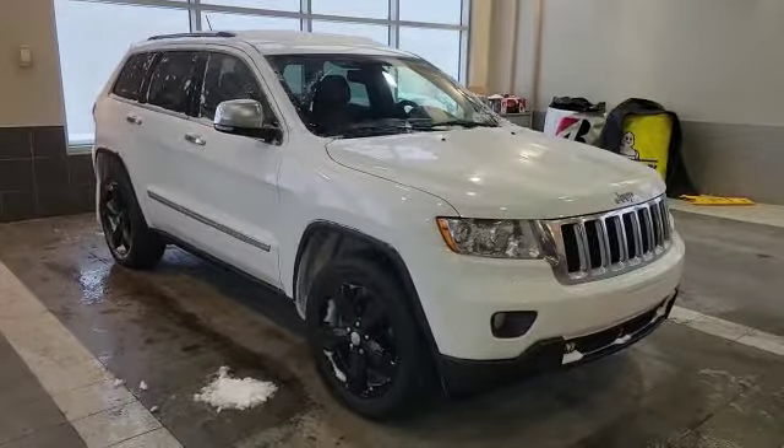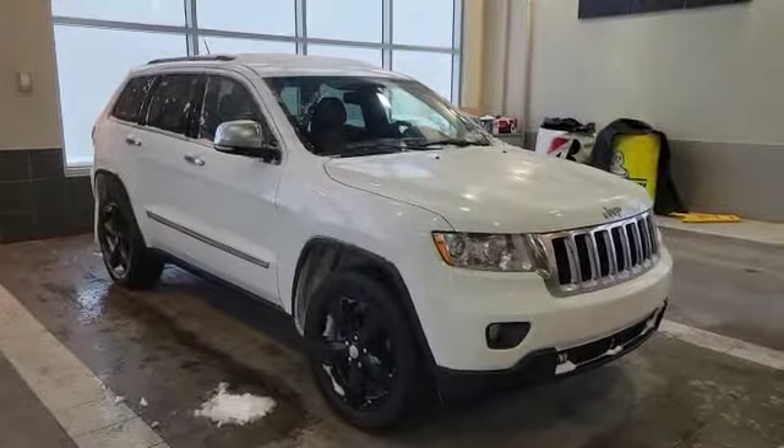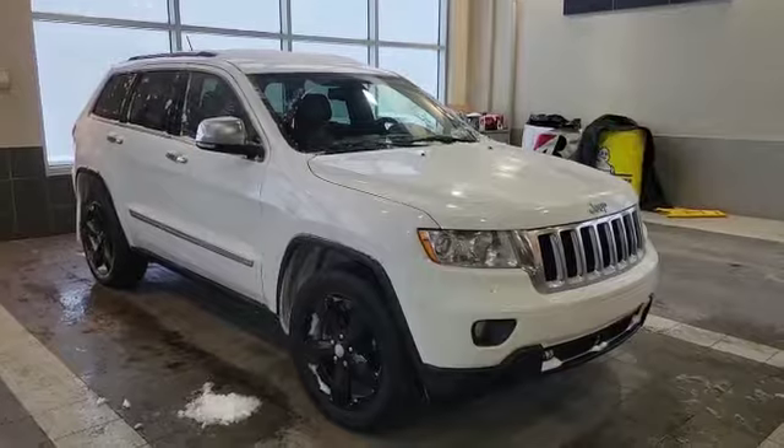Good morning Derek, my name is Nick here with Southfield Acura. Thank you for the inquiry for this 2013 Jeep Grand Cherokee Overland. I'm gonna do a quick walk-around video on it and show some options.